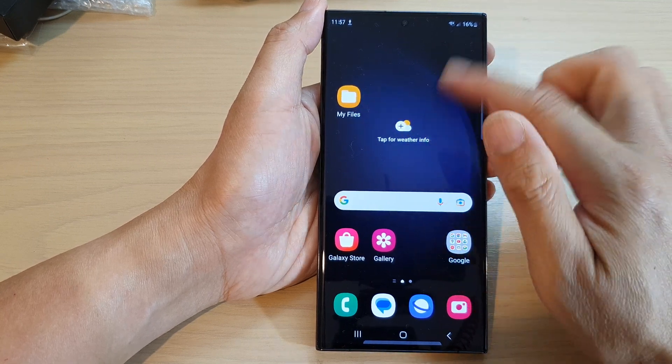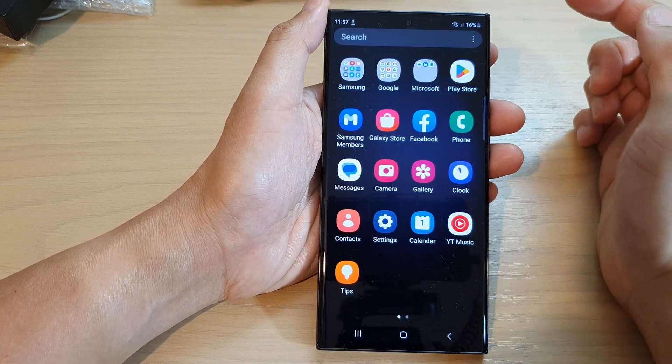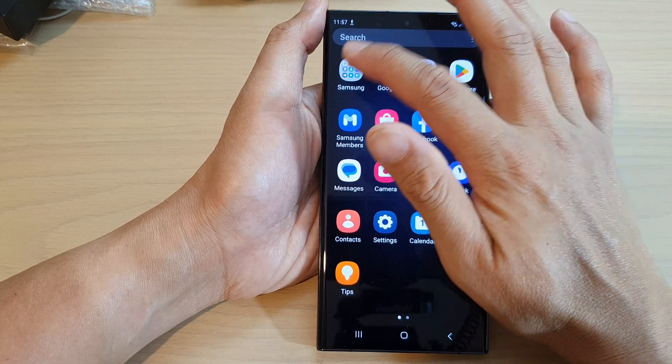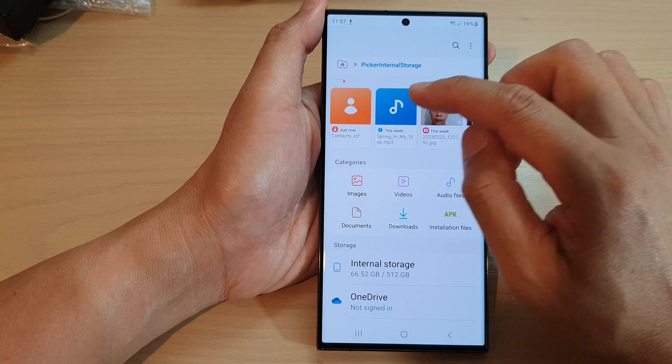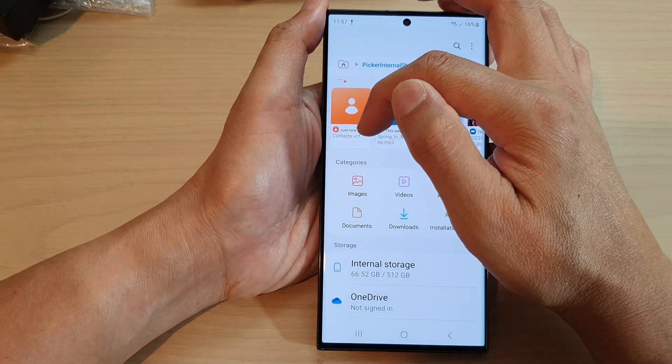Now if I open up My Files, which is a file manager — you can open My Files from the app screen, so swipe up to go into the app screen, then open up the Samsung folder and then open up My Files.